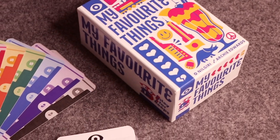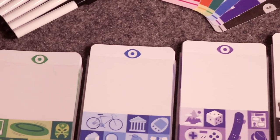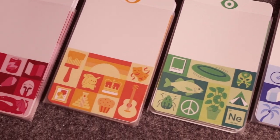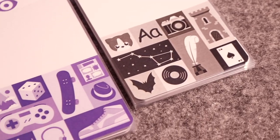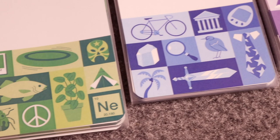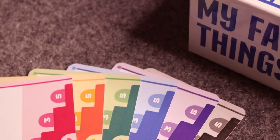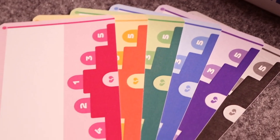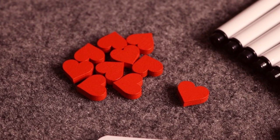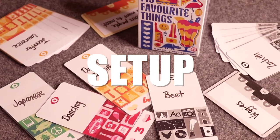In My Favorite Things, players compete to collect the most hearts. To get hearts, players must win tricks in a standard trick-taking game — but with a twist. Players play with cards featuring not numbers but different items and categories, ranked by their neighbors. Players won't know what number each card is; they have to guess what their neighbors ranked in certain places, from numbers one to five. There's also a 'broken heart' card representing something in that category the player dislikes.